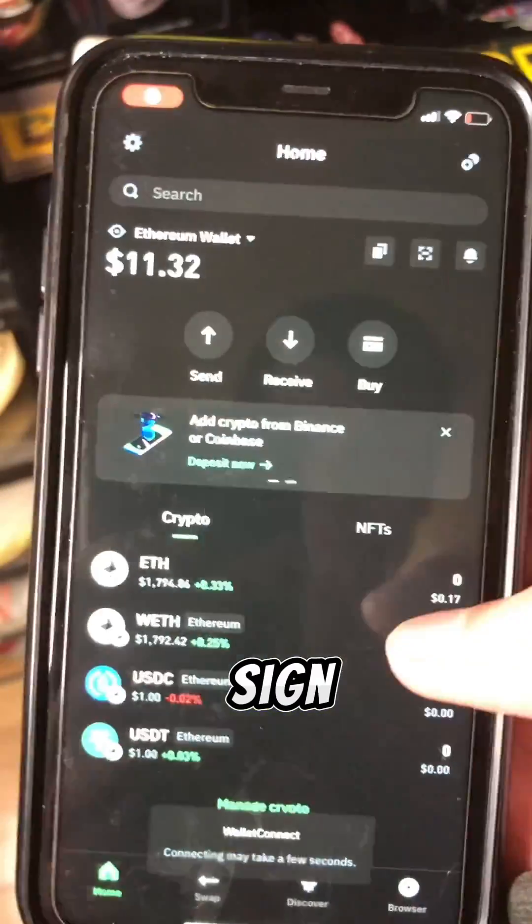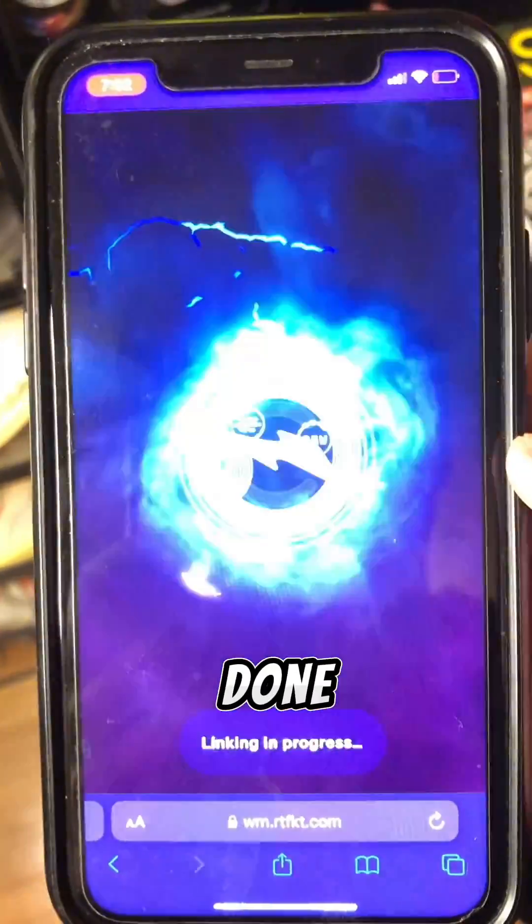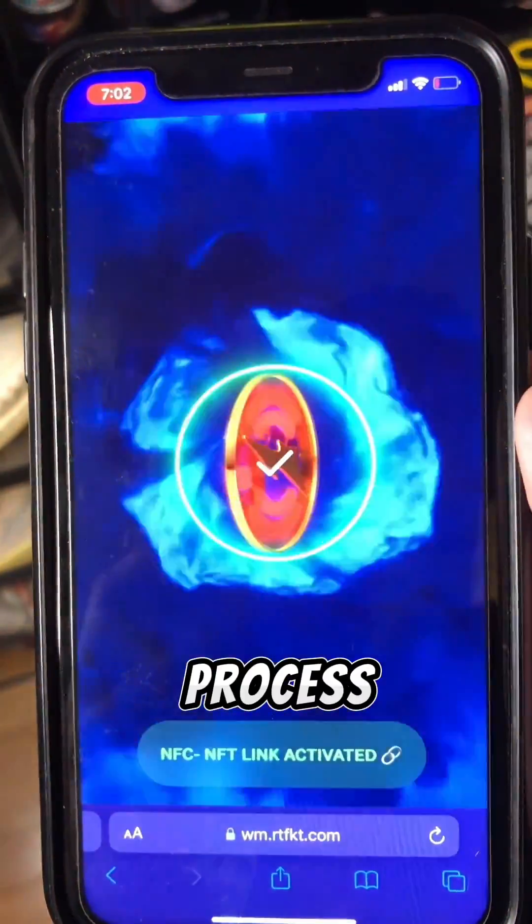Then you want to link it. Again, you'll have to sign your wallet, which is really quick, right here. Once that's done, it should confirm the transaction where the process is completed.